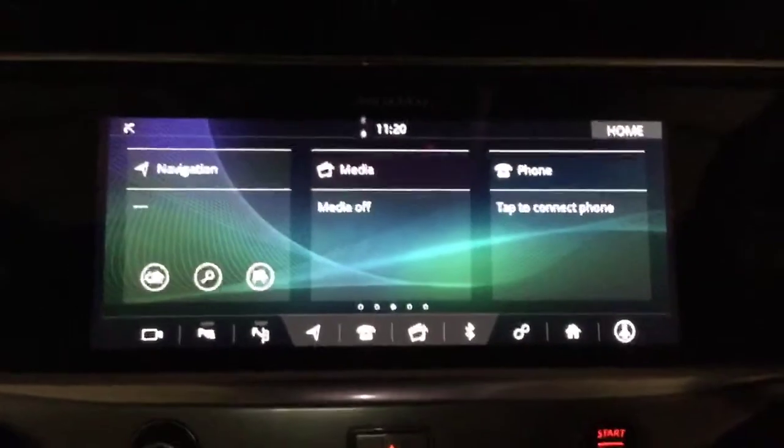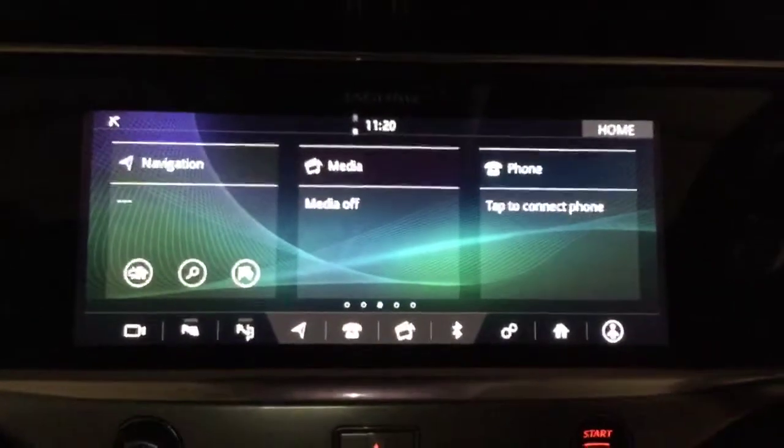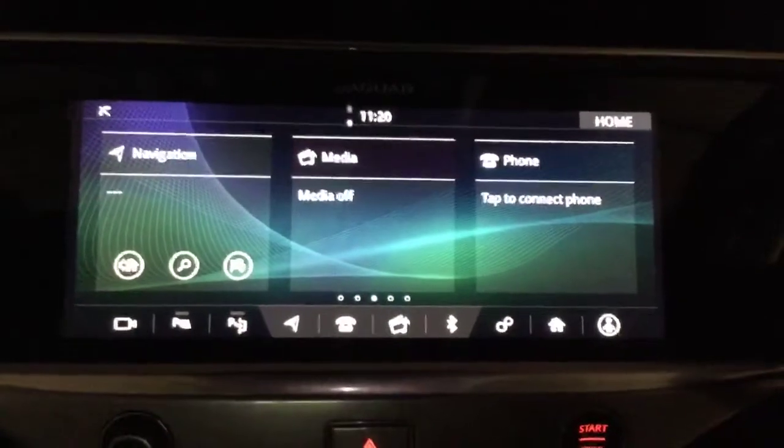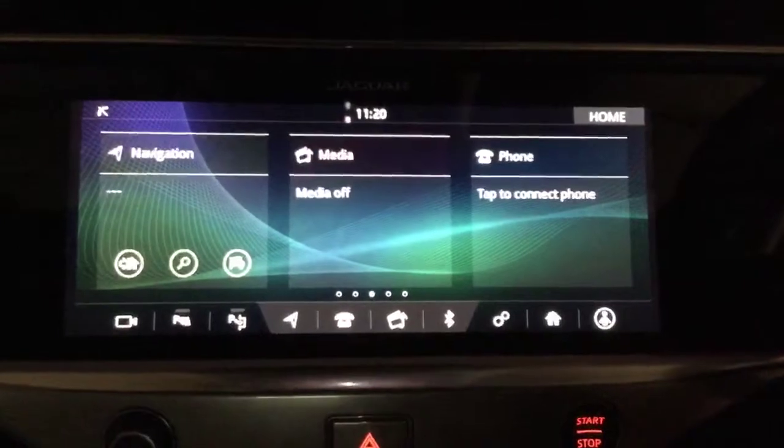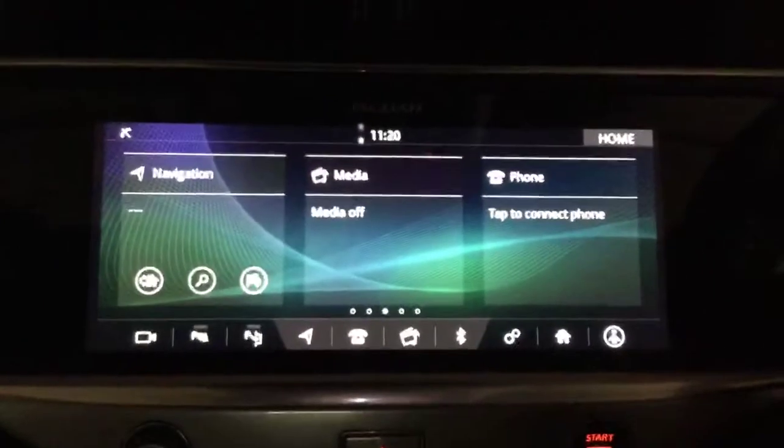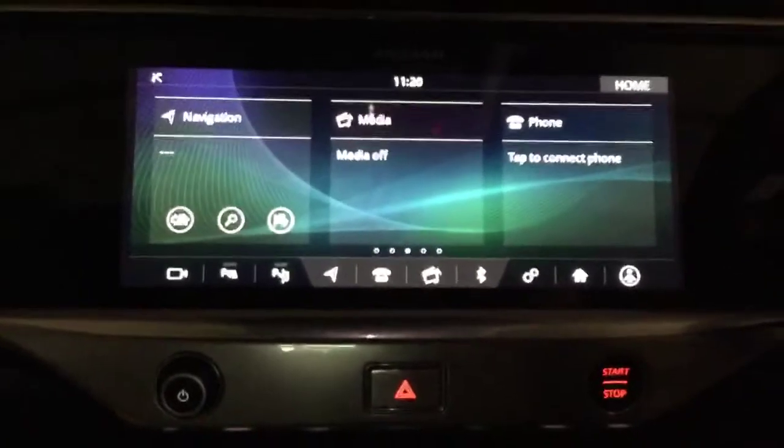Hi there, it's Tony from Crew Jaguar. This is just a quick video to show you how to set a departure time on your Jaguar I-PACE, which means the vehicle will precondition itself, bring the batteries up to temperature, and preheat the cabin for you.